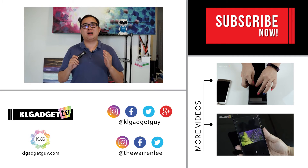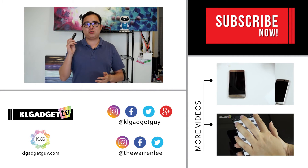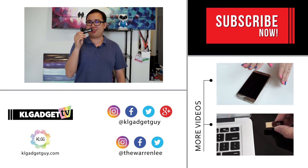Subscribe to our YouTube channel for more upcoming videos and follow us on social media. You can also follow me on Instagram or Twitter with the handle TheWarrenLee. I'll see you again in our next video, and this is the AEG SecureKey3 from Apricorn.